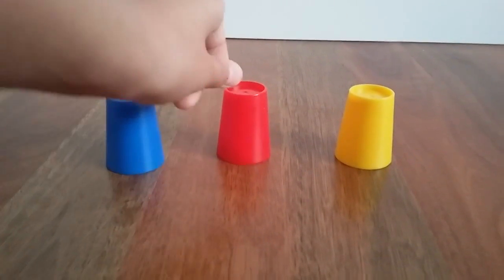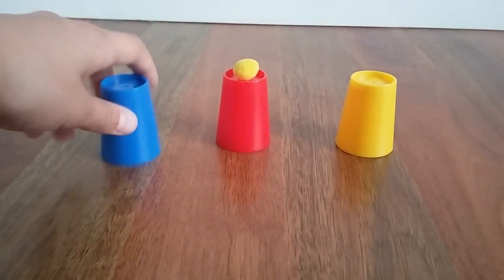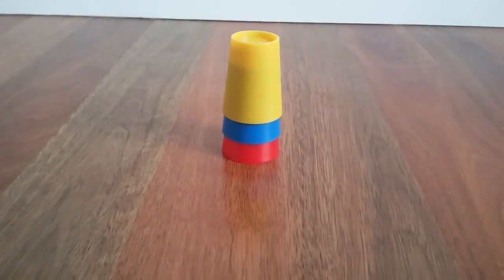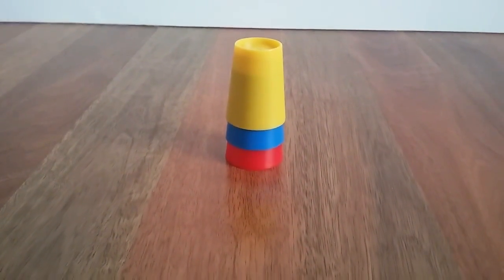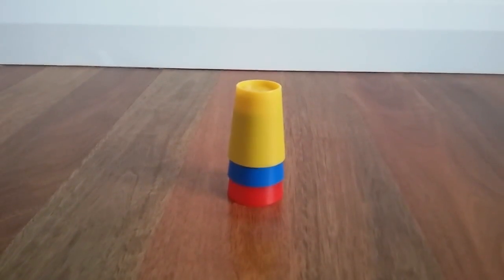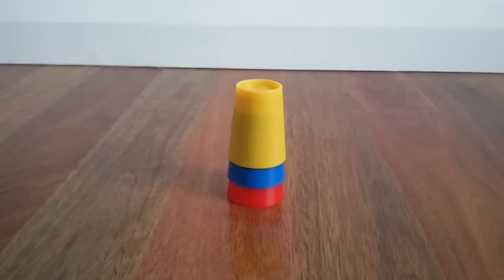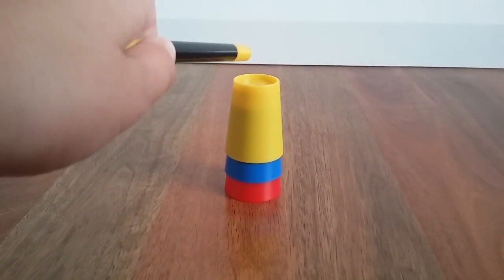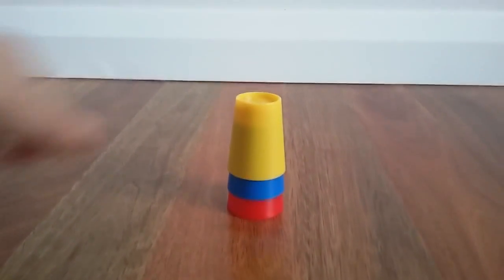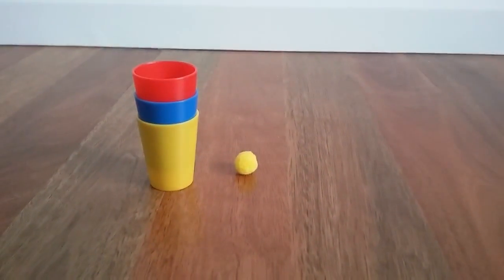What we have to do with the pom-pom is put it on top of the center cup, then cover it up with the other two cups, which is pretty straightforward. It's going to act as if the pom-pom goes to the bottom of the cup. So we just tap it three times with our magic wand — one, two, three — and hey presto, the pom-pom has traveled! It's really easy to do.